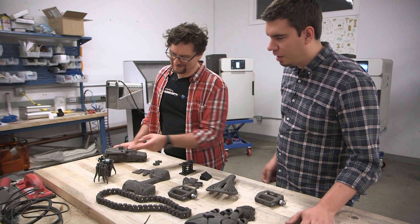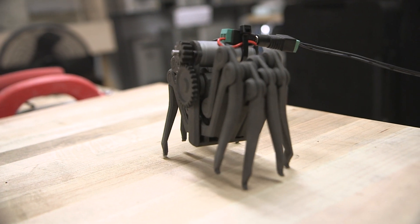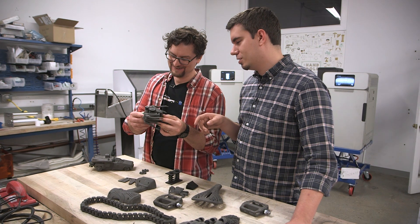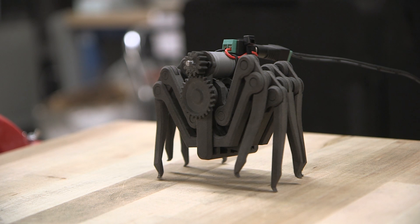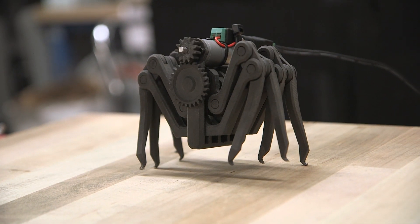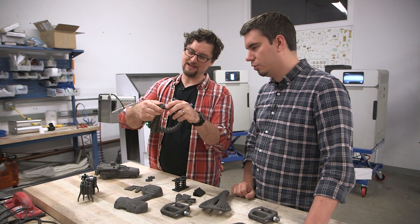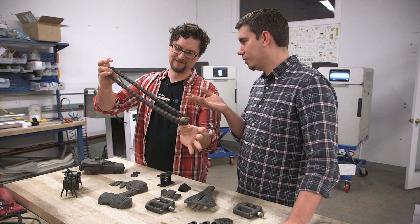This is a design by engineer Brian Chan — the same person who designed the gauntlet. It's printed as one part and we added a little motor to it. If we plug that in, you can actually see it walk across the table. And here's a chain — printed right out of the printer, no assembly needed, and it even has a little clasp. Really amazing.